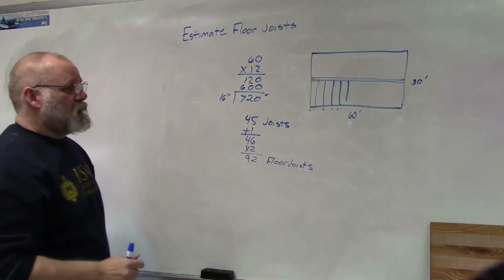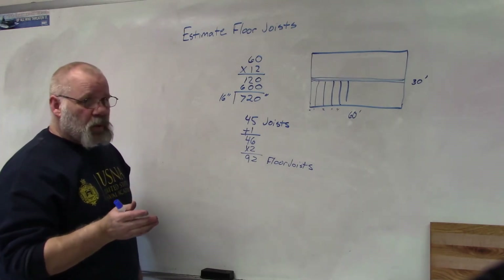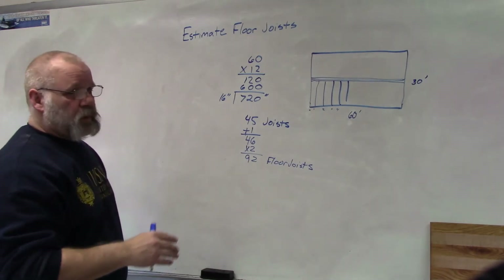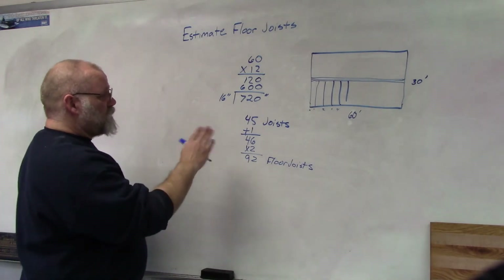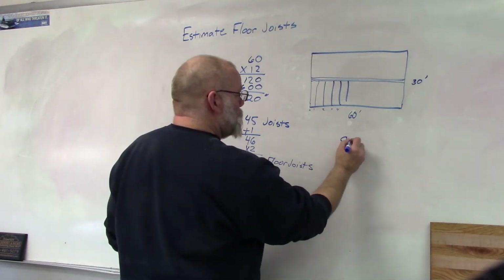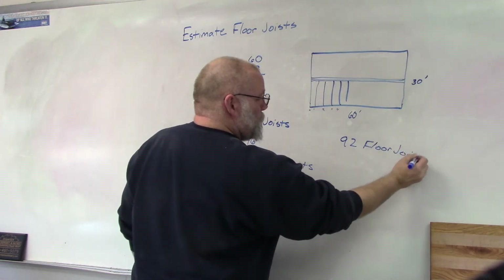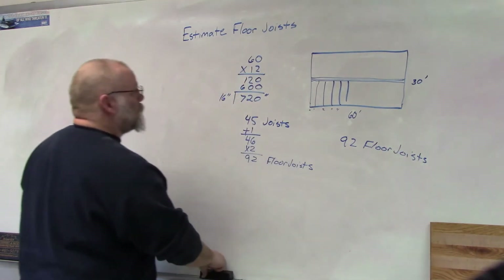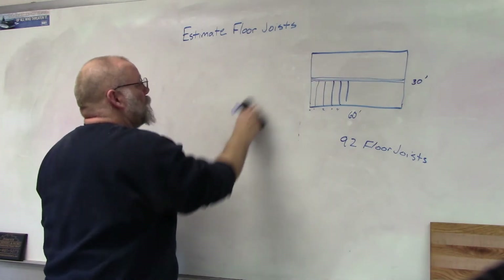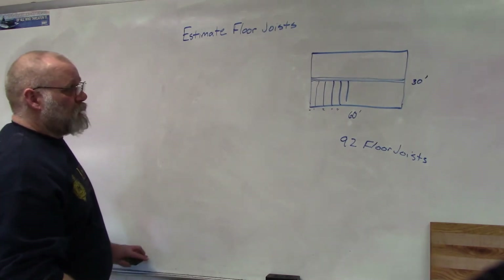That does not include the header joist or rim joist on either side, and it does not include the beam. This is just the floor joists. So we need 92 floor joists. Now we have to figure out how big they need to be.